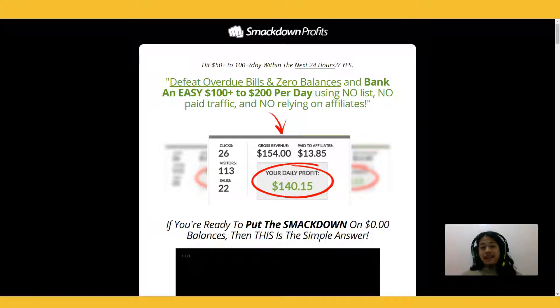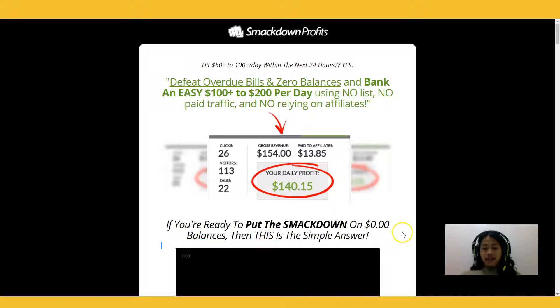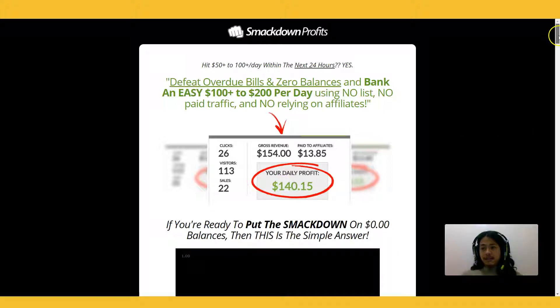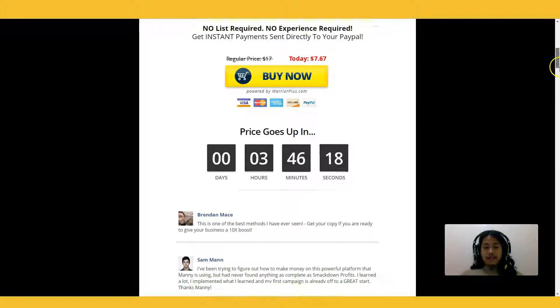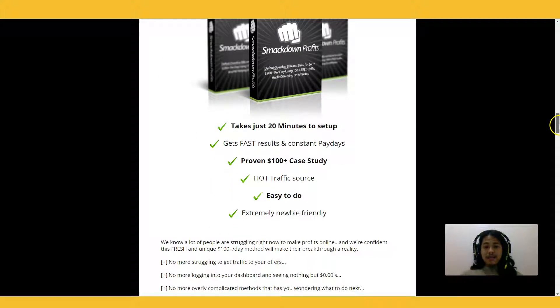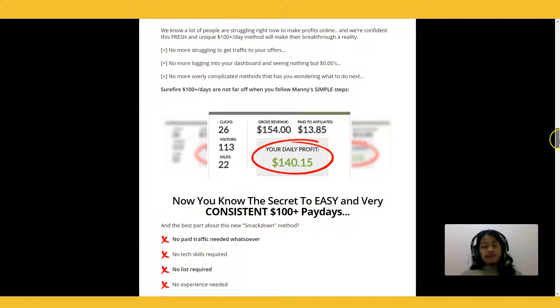So what is this all about? Well, this is called Smackdown Profits, and as you can see here they are showing a method on how to pull something like $140 in a day. This is priced at $7.67 and it's from Sol Marini, Manny Hanif, and Simple Spencer. This is something that could get you fast results and constant paydays from a hot traffic source — easy to do and very possible even for newbies.